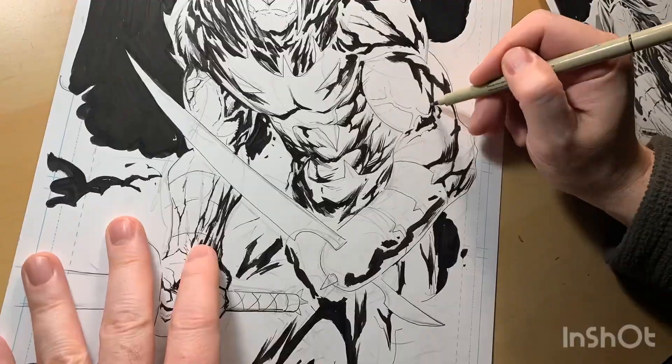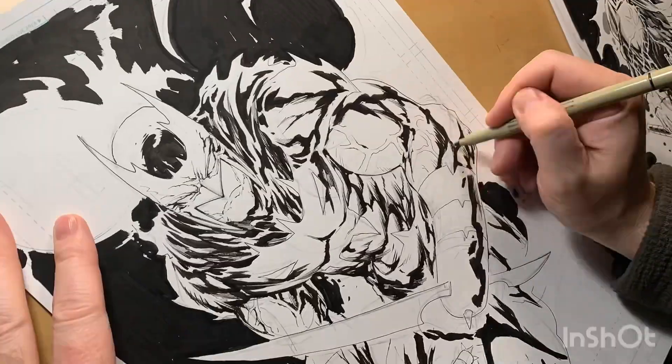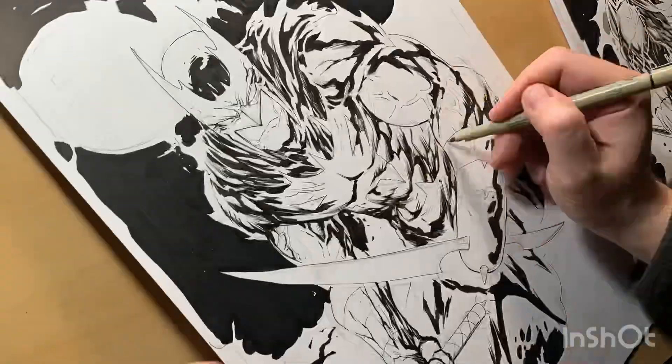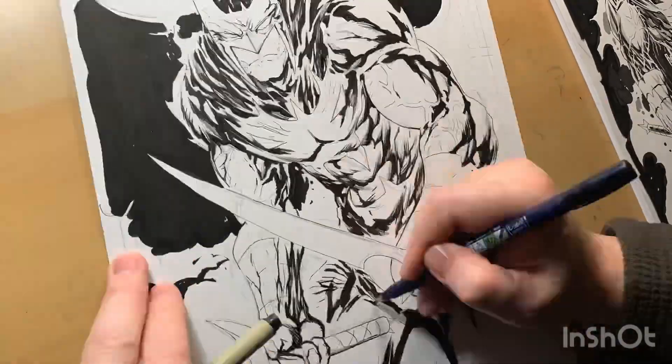But don't worry, because right now it's crisp! So this is me inking — I'm using a Micron PN, and just did the holding lines, which you couldn't really see because it was super blurry.